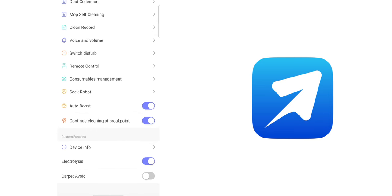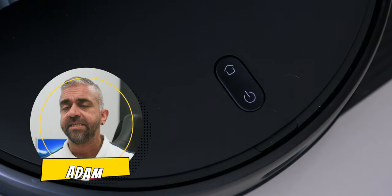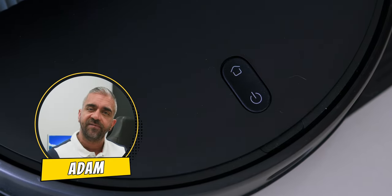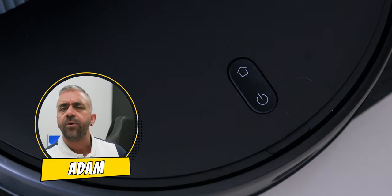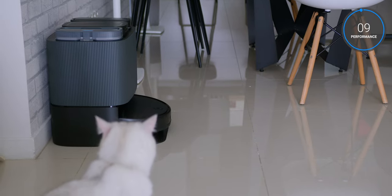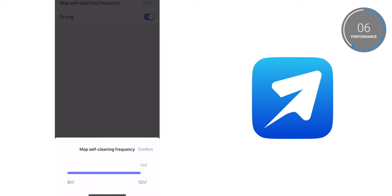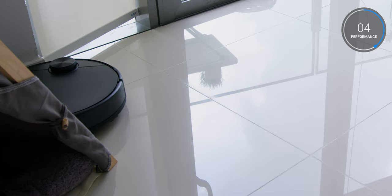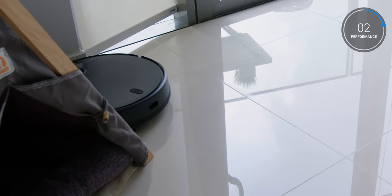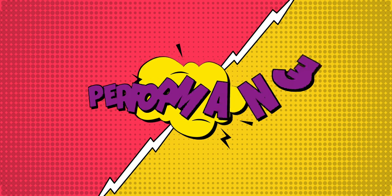One little drawback is that it doesn't have the mop lifting tech that most flagship robot vacuums have, but you can toggle the Carpet Avoid feature in the AirBot app when using the mop function. For those who prefer physical control, you can use the power button on the robot vacuum itself, which is great for elderly users who may not want to use a mobile app. The base station also allows you to adjust the mop wash interval between 8 square meters and 12 square meters to ensure the mop stays fresh and clean throughout cleaning cycles.